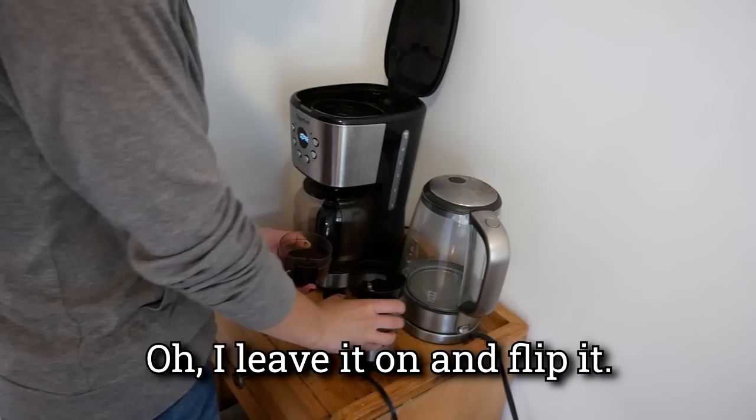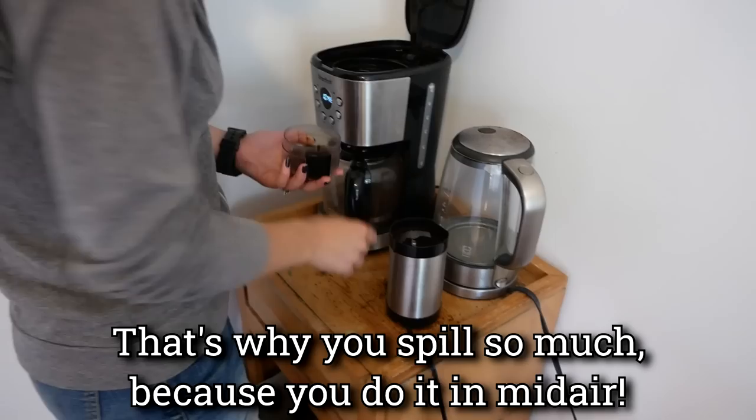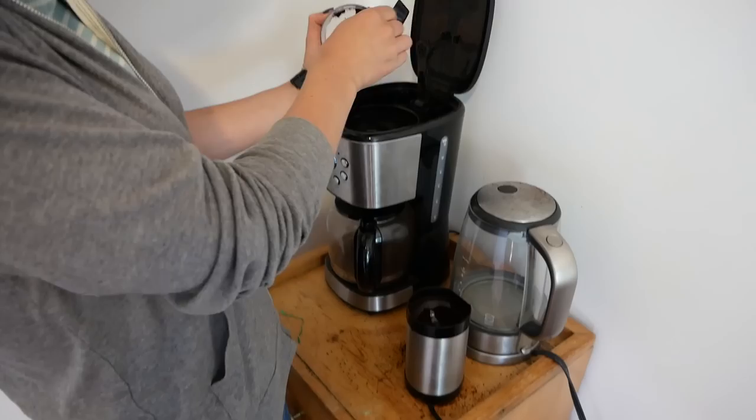You could also flip it this way. I leave it on when I flip it. What I do — and what still forms a bit of a mess — is flip the whole thing upside down and then you have a cup, but there's still many opportunities for spilling grounds the whole way. That's why you spill so much, because you do it in midair. Still, it's falling on the ground — yeah, it's a definite problem.